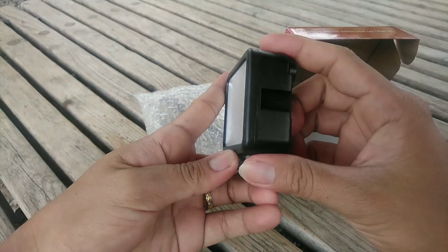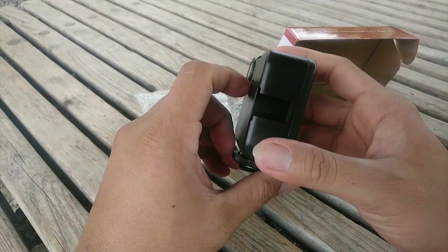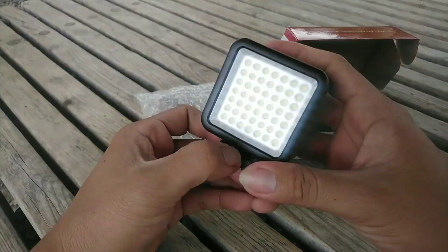I use it for low light video taking. So for me, it's okay - useful. That was the unboxing video. Thanks for watching. See you next time.